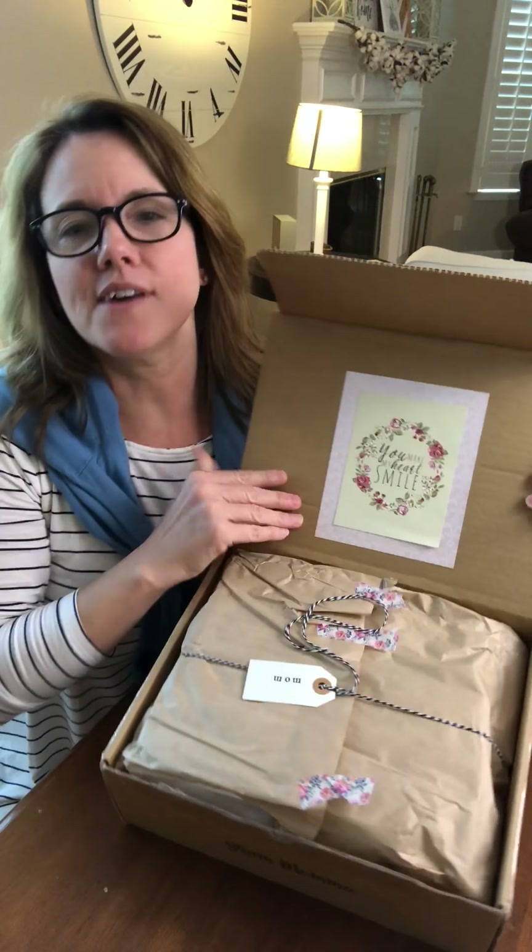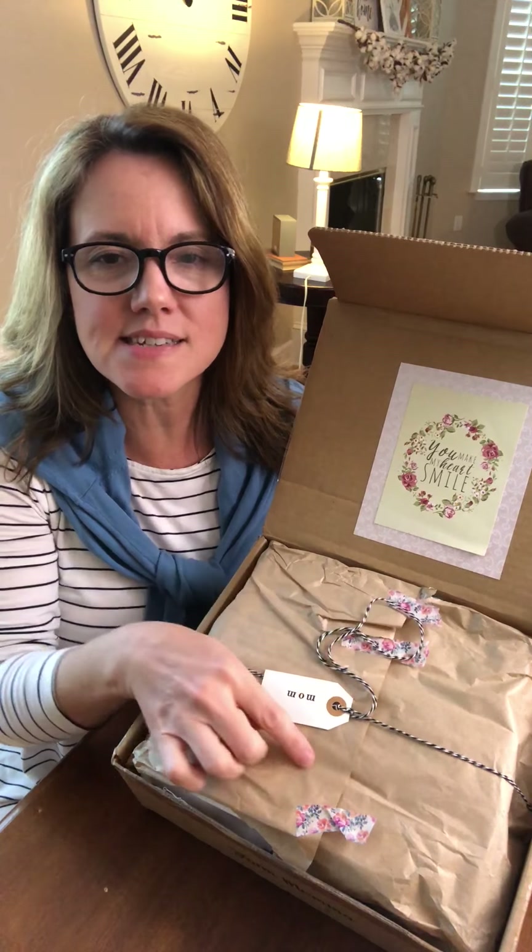Starting out, you have a sweet message in the cover that says You Make My Heart Smile, and then she wraps it up beautifully with lots of detail with this washi tape and a mom tag.